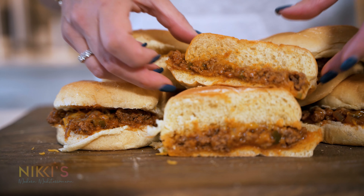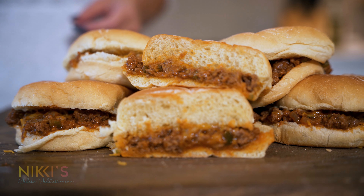Today we're going to make an all-American classic — a sloppy joe, and it only takes 15 minutes to make.